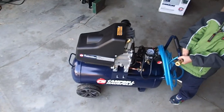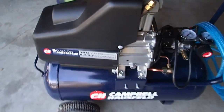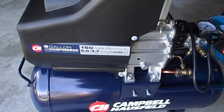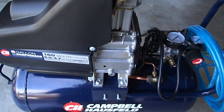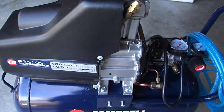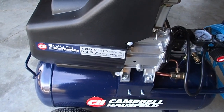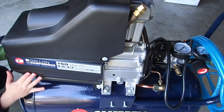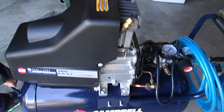Just remember: if you get a small pancake or something smaller than this, keep an eye on your max PSI. Anything less than 150 and you might be disappointed — you're very limited on the kinds of tools you can use. Pancakes are usually rated for 90 max PSI, which is really just good for inflating tires.